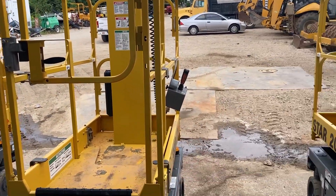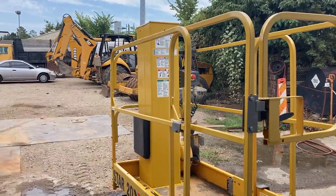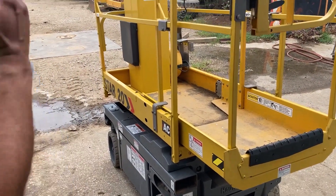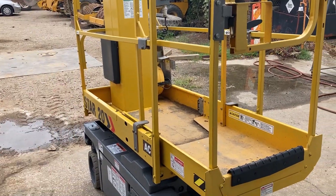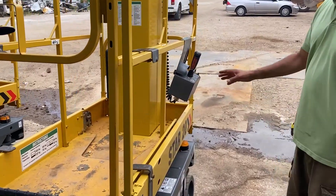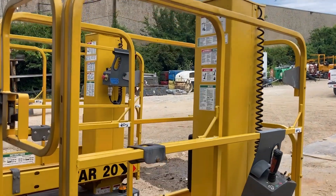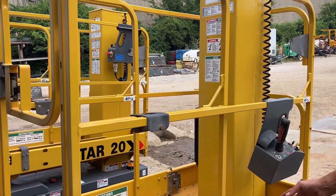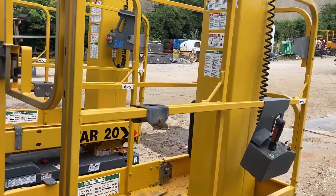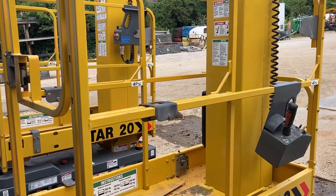Now, we call these scissor lifts, but they're actually telescoping boom man lifts. Scissor lifts have the scissor that scissors up and down. The benefit of these is that they're a lot smoother and easier to operate, and they're safer because there's no way you can get pinched. People have hurt themselves getting pinched with scissor lifts.